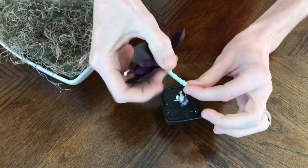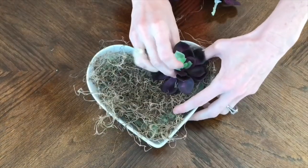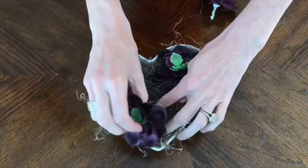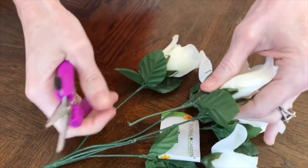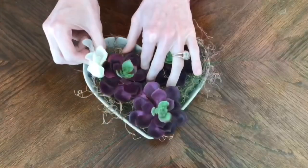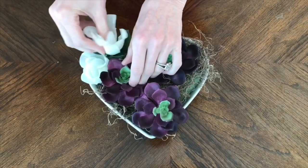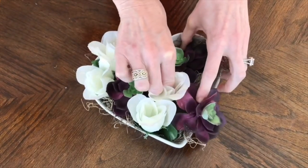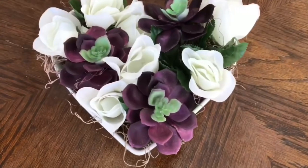Next I'm going to place in my succulents — I just take the top of the succulent and wiggle it out of the pot, and you're left with about a two-inch stem which is the perfect length to put right inside of my container. After putting in my succulents in random spots, I'm going to cut my stems of the white roses really short — about a two-inch long piece — which is long enough to stick them inside the arrangement without having them stick up too high. I'll just put them in random areas throughout my container so it has a great flow and doesn't look too arranged.